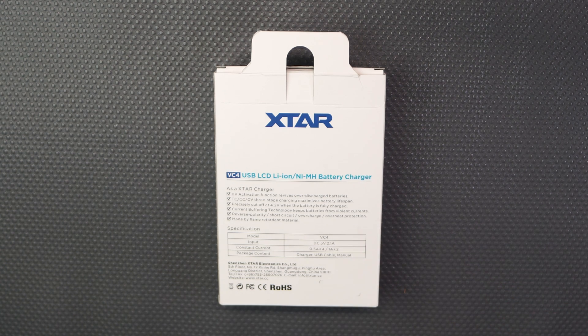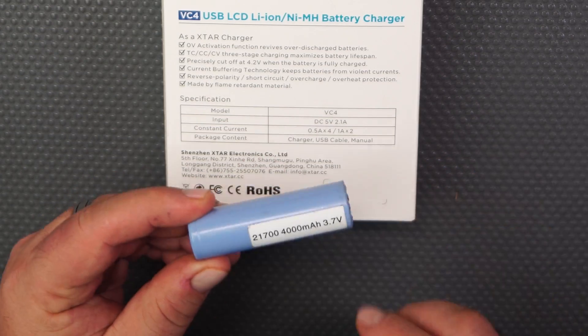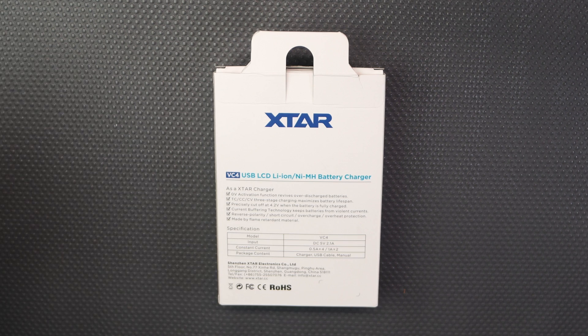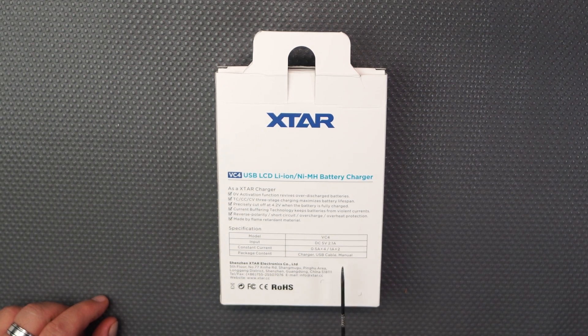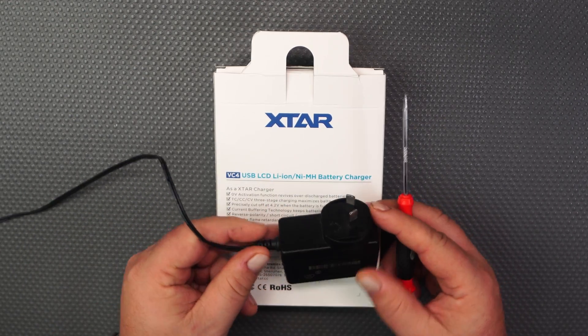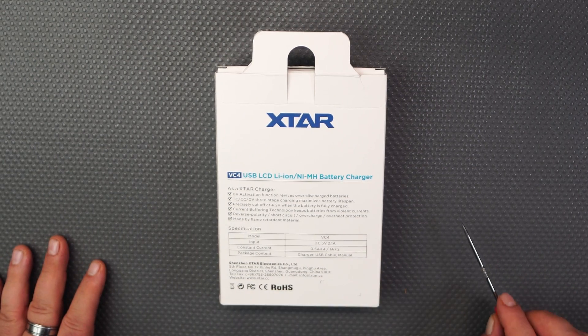This charger is for unprotected batteries. For instance, this is a 21700 4000 milliamp battery at 3.7 volts — the kind you use in torches or radios. This one here is charged by a USB cable. If you want a wall charger, make sure you get one that's 5 volts. That's the important bit — the protection it gives.